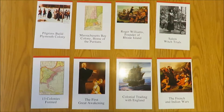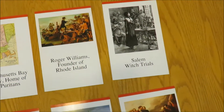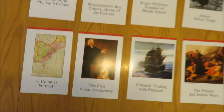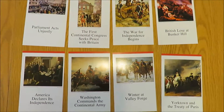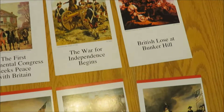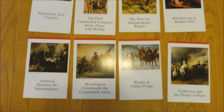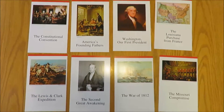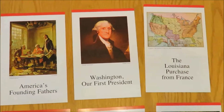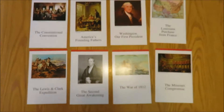These are cards nine through sixteen. These are cards seventeen through twenty-four. And these are the final cards, cards 25 through 32. So you can see I've got the whole complete set in good condition.